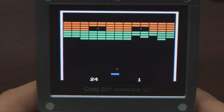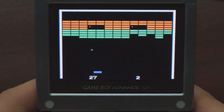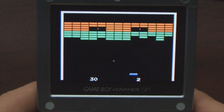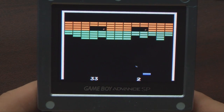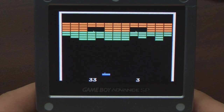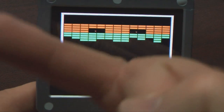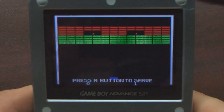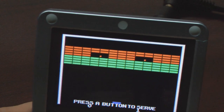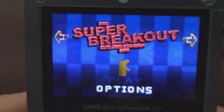Super Breakout is, frankly, just wasted in this collection. You can get by in Millipede without a trackball for casual gameplay, but Super Breakout with a D-pad just sucks. It's all-or-nothing controls — not the way the game was meant to be played — and you need analog paddle controllers for Super Breakout. The best way to play that game on the cheap is to buy an Atari 2600 with paddle controllers and Super Breakout. Seriously, it's a great game.